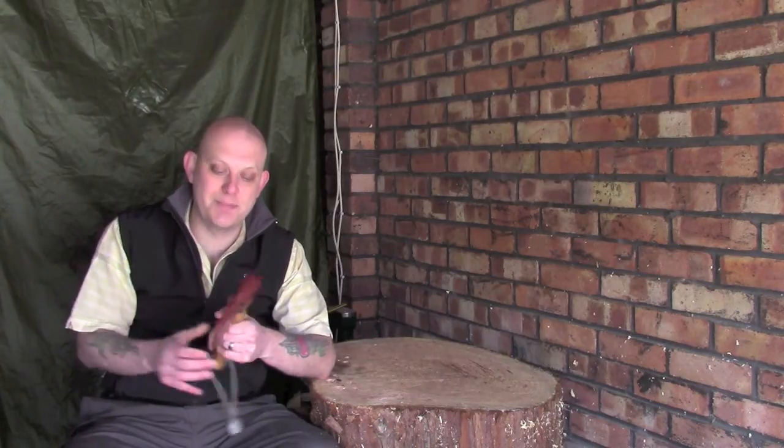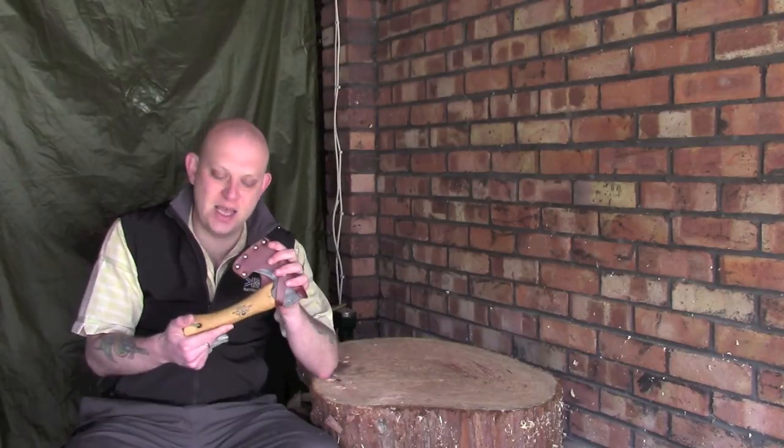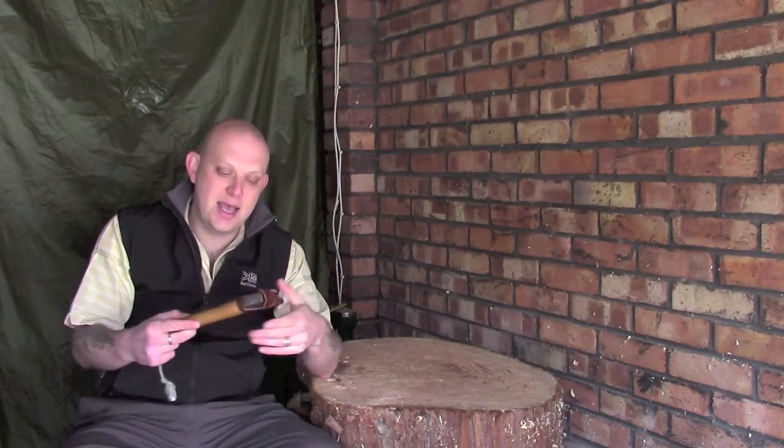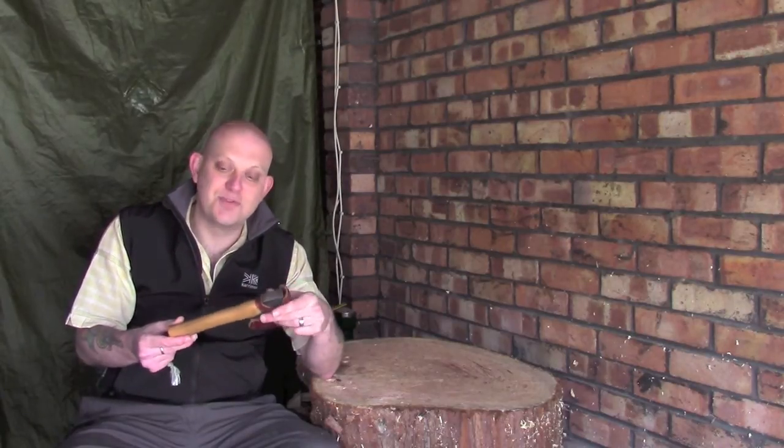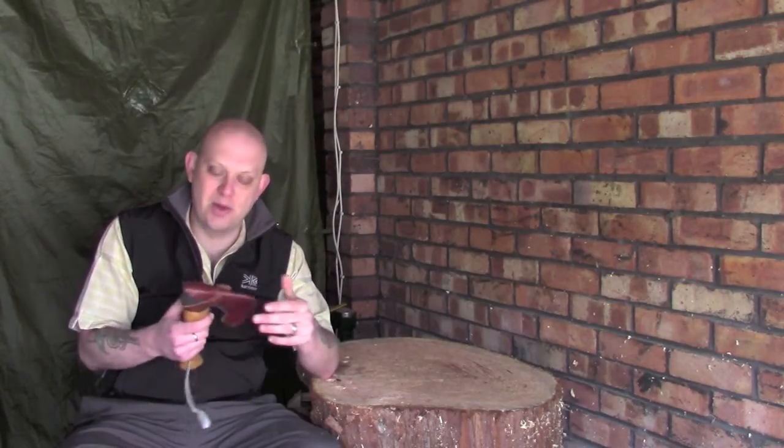Hi guys, I'm Woodcraft Hamster and I thought I'd do a quick video today about my favorite bushcraft or woodcraft axe. I did a little video a while ago showing you all of my axes and what I use each of them for. I think I may have mentioned that this particular axe here, which is a Gransfors Bruk mini hatchet, is pretty much my favorite axe. There are a number of reasons for that and I'll explain as we go along.